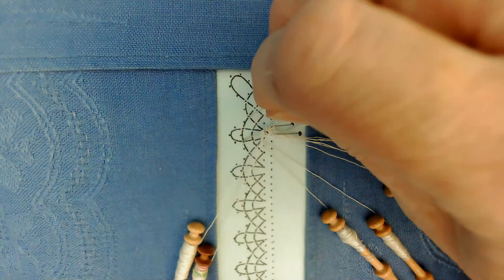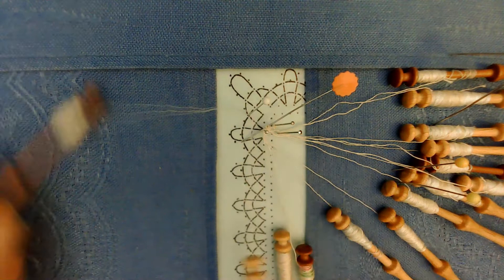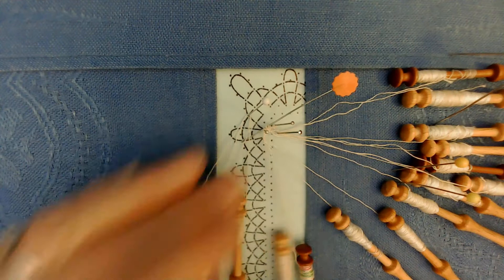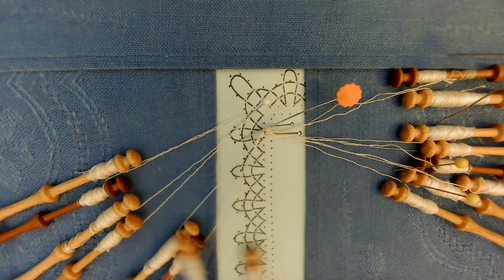Right there is fine. On that temporary pin place two pairs — one, two. We're going to do a windmill to connect these two pairs we just added and the two pairs that are part of the plait.